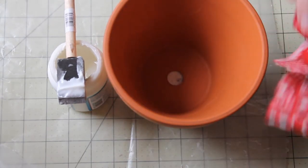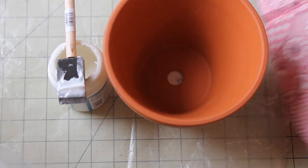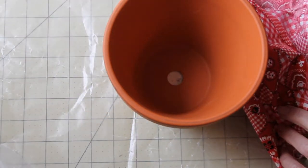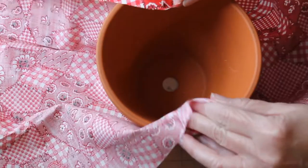To determine the size of fabric you need, do some measurements on your flower pot. Starting at the rim, measure down the side, across the bottom, and up the other side. Then add five inches.